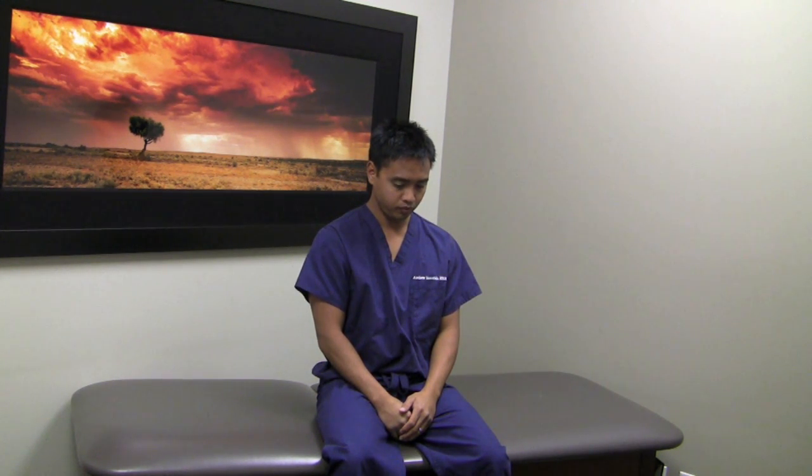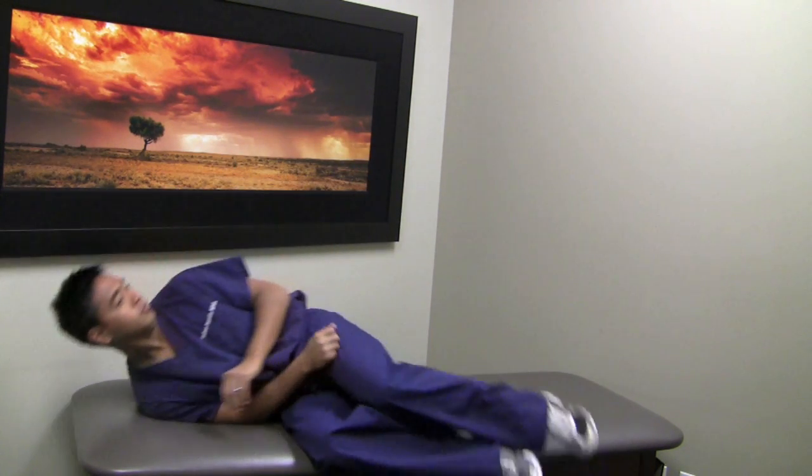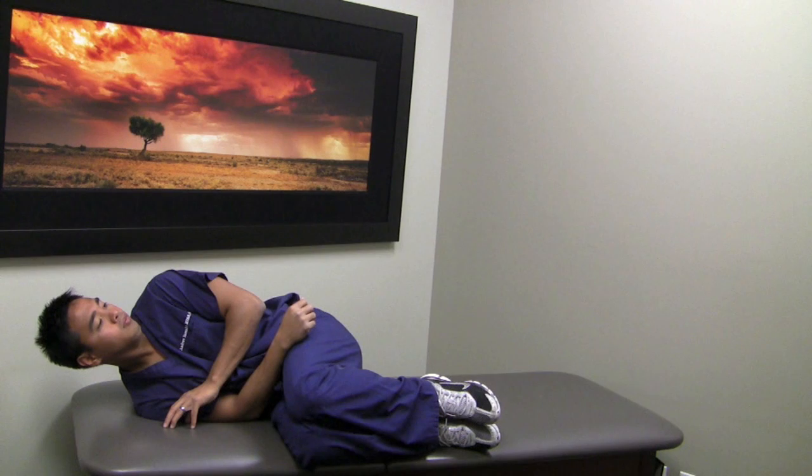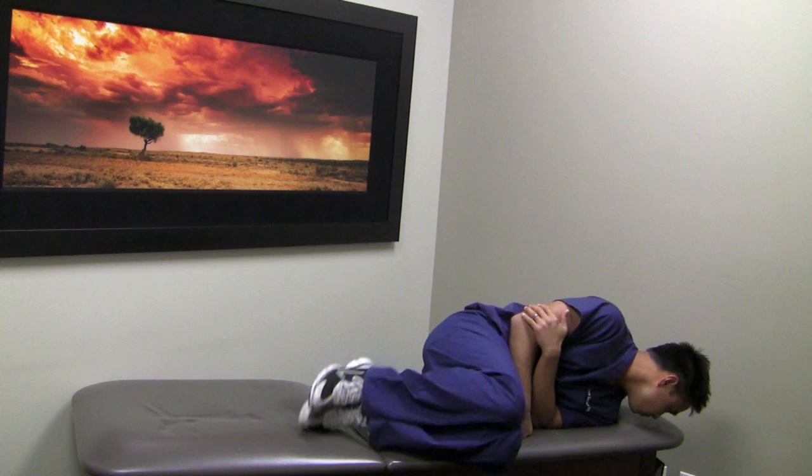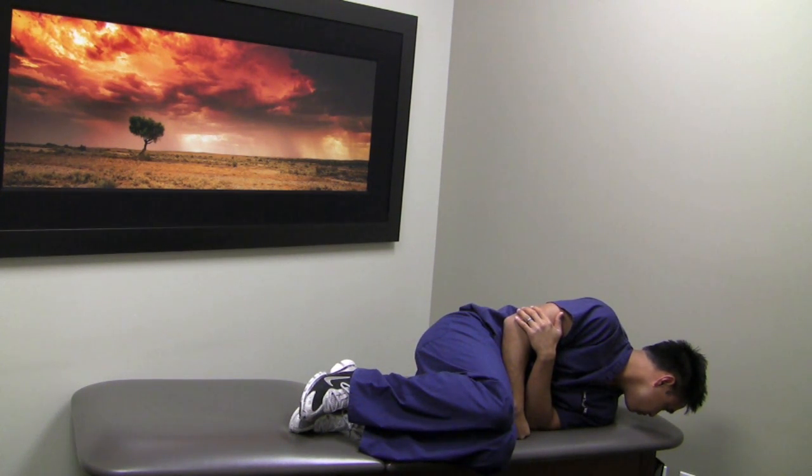I'm going to repeat this again. Head up at 45 degrees and onto the right shoulder, keeping the head up off of the table or bed. Hold this position for about 15 seconds, then roll over onto the left shoulder, holding this position for 15 seconds and pushing yourself up.